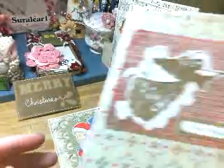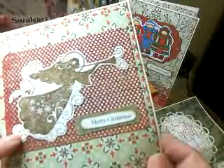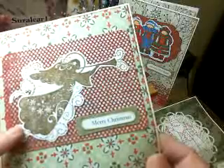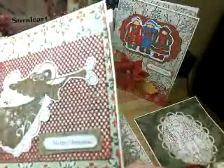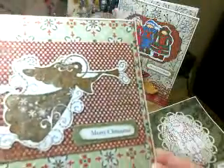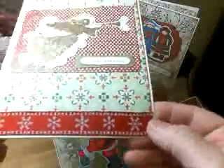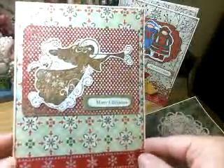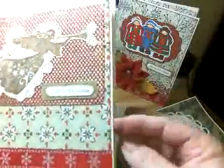And this one, I used the brown walnut ink distressing, and then put the gold on quickly. Fussy cut her out, and have this glittered paper, and then I have ribbon on the bottom. This one's a little simple, but it'll be easy to mail because it doesn't have the dimension.